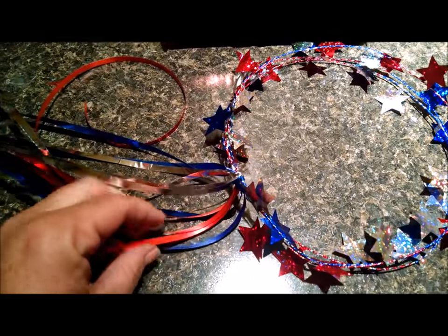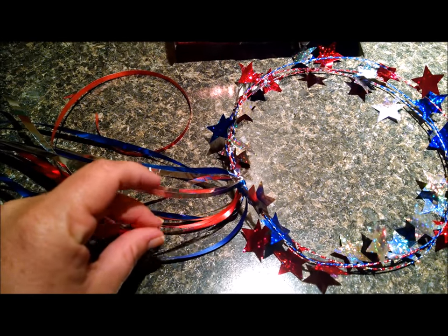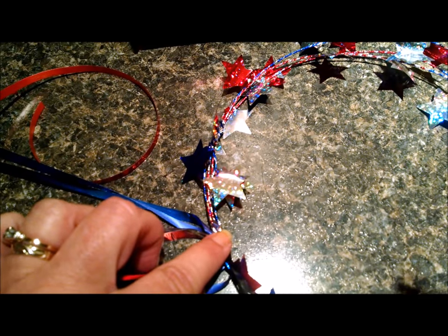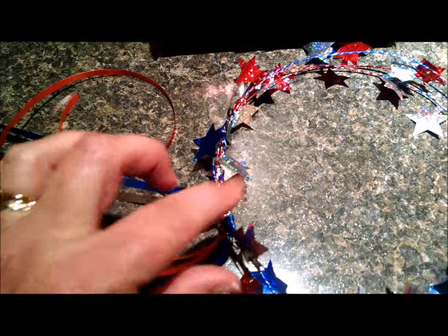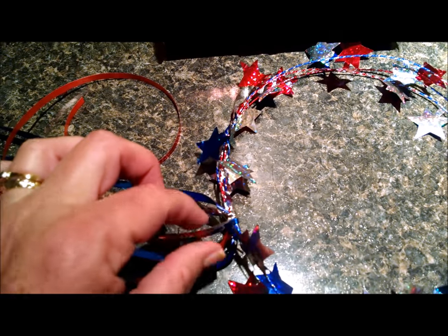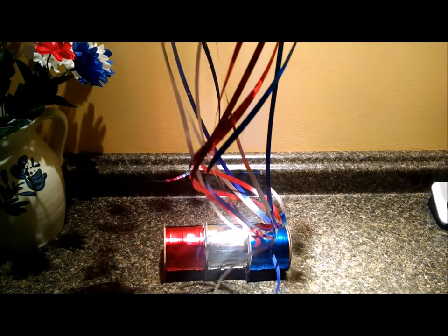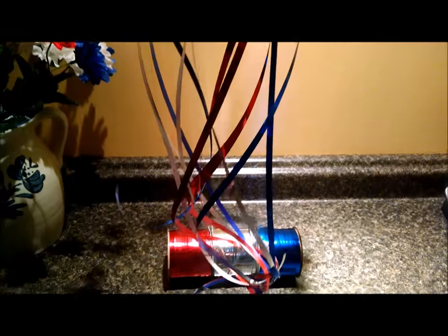Take each pair of colors — two ribbons of each color — put them together, and tie them onto the halo one color at a time. I took the two red and tied them at the same time, the two blue at the same time, and the two silver at the same time. Then you will get streamers hanging off of the halo like that. That'll be fun!